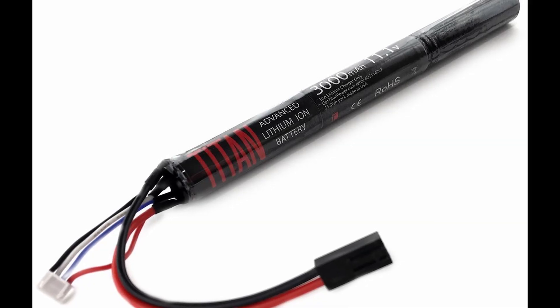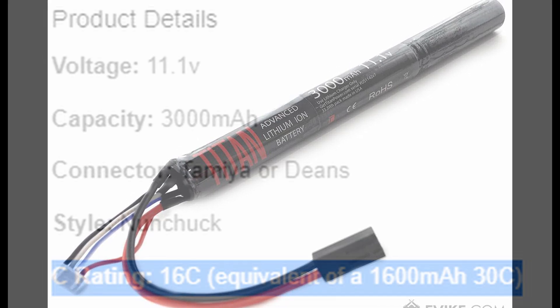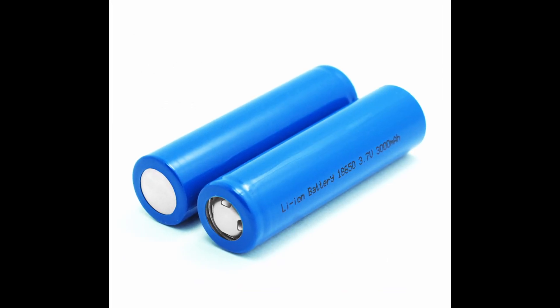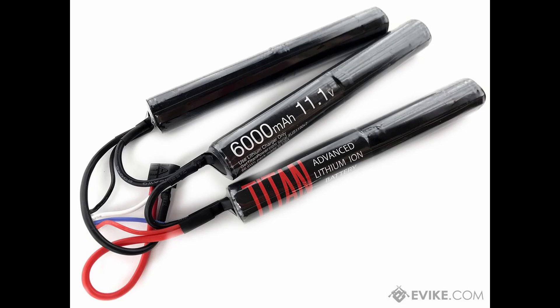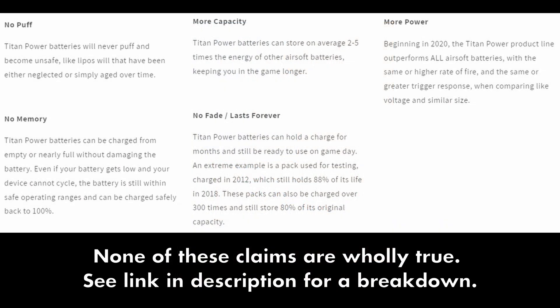Now you may have heard of Titan batteries, a different technology which offers very high capacity for their size, but lower C ratings. These aren't LiPos — instead they're just commercial lithium-ion cells wired in series with a protection circuit. I'm using stock photos here because our first Titan pack self-discharged after one game, killing the pack, and then the warranty replacement died after a few months without even being fielded. Throw in that their performance was poor when they did work, that we've met other people with similar issues, and that a lot of Titan's marketing claims are misleading or downright wrong — we can't recommend them at all.